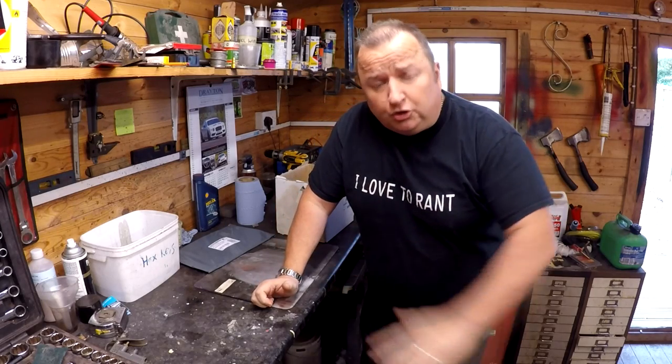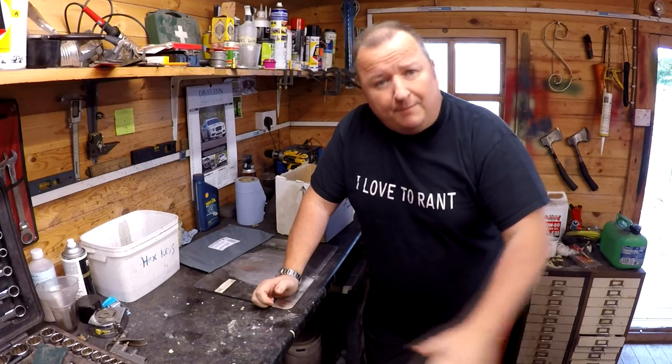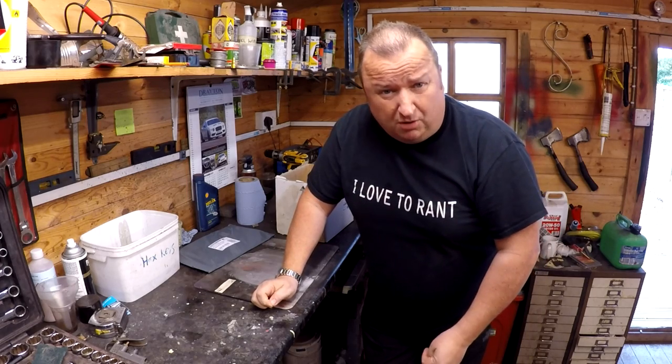Hi folks, I'm going to make a little dolly or a little trolley for the Reliant Regal so that I can wheel it about. So keep watching and I'll show you what I'm going to come up with.